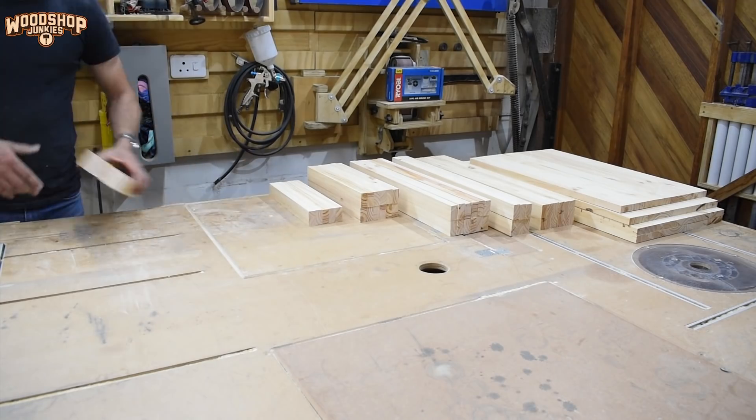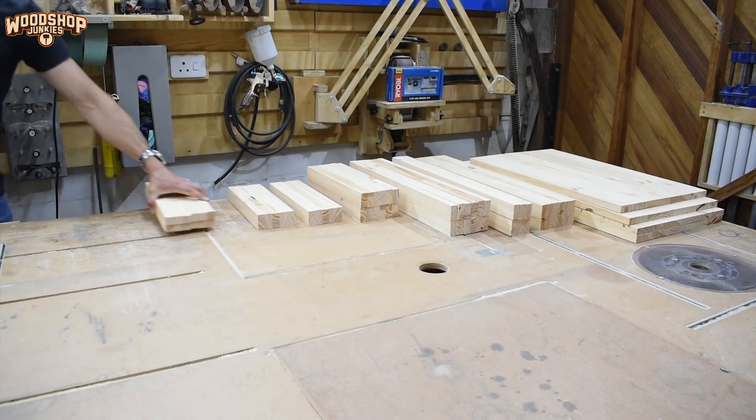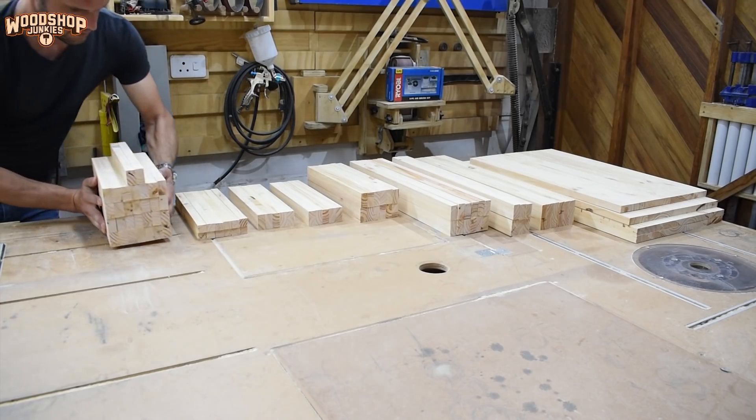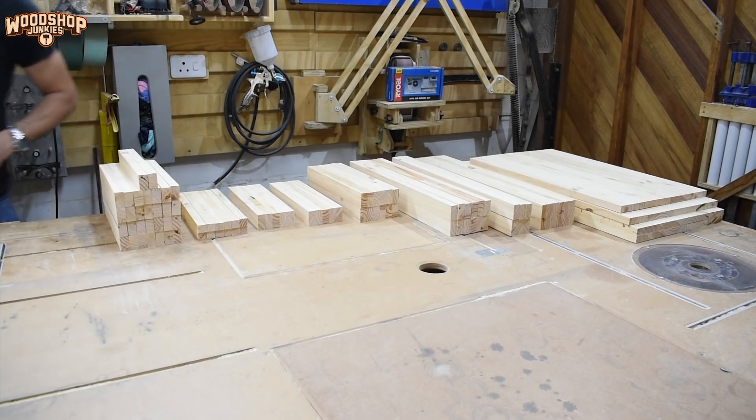Pine is not really the most sought-after wood species, but I wanted this project to be customizable to the customer's requirements. Using a variety of stains and paints, the project can be made to accentuate the room where it's going to be used. I will be building a more complicated version using exotic woods and maybe adding one or two additional features. So if you guys want to see that, remember to subscribe.